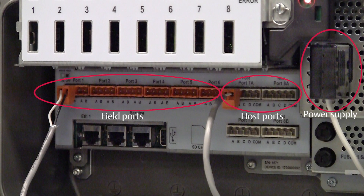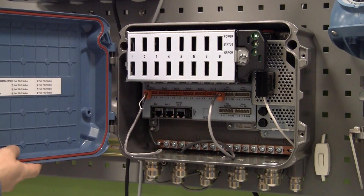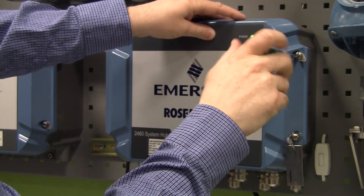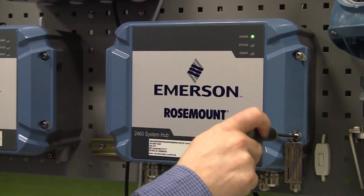Reconnect the power supply, the host, and the field communication cables. Close the cover and then verify the LED startup sequence.